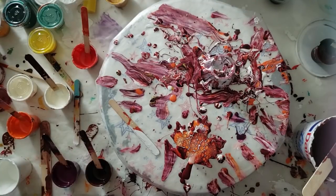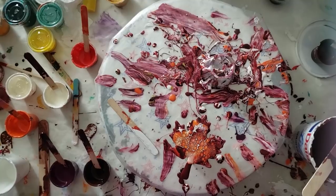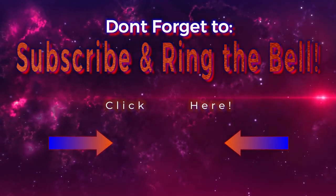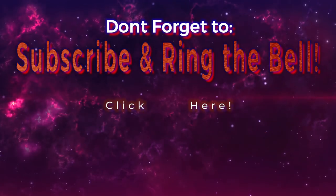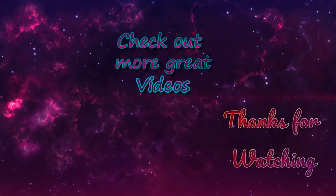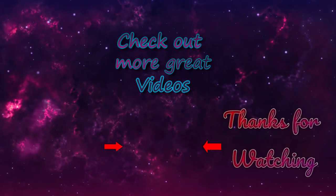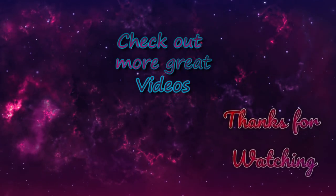I hope you liked today's video, you guys. Thanks for watching and see you next time. I hope you'll consider subscribing if you haven't already. Click the subscribe button to subscribe to my channel. If you ring the bell, you'll be notified instantly of any future uploads. Thanks for watching and see you next time. Bye!